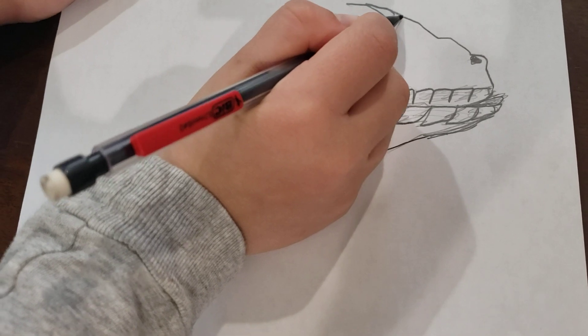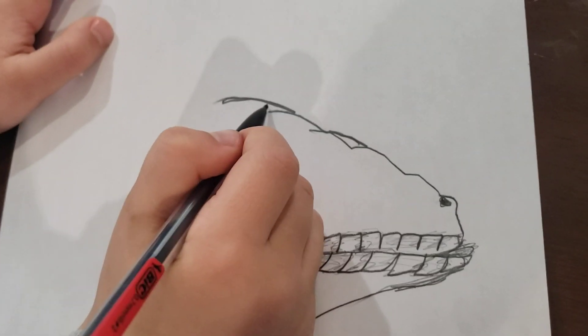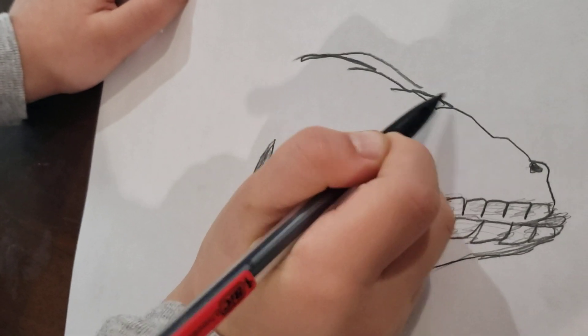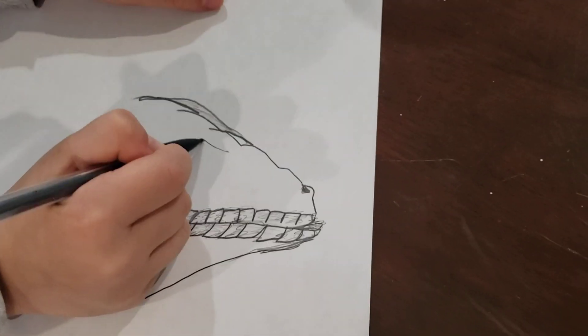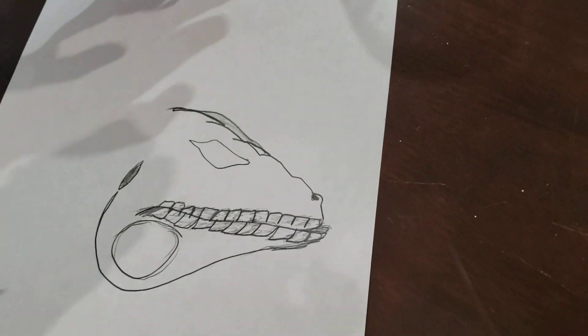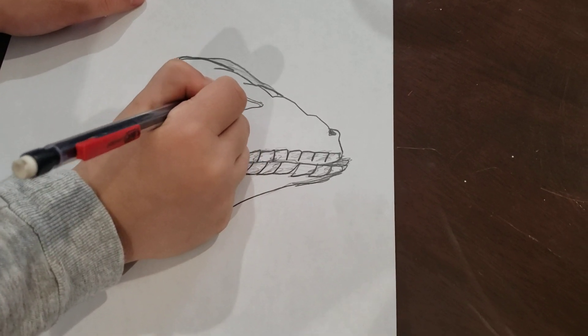Now this is going to be where the eye is. We're going to make the side of the eye, and the other eye on the other side of the iguana. We're going to make the eye on this part — making the eye closing.